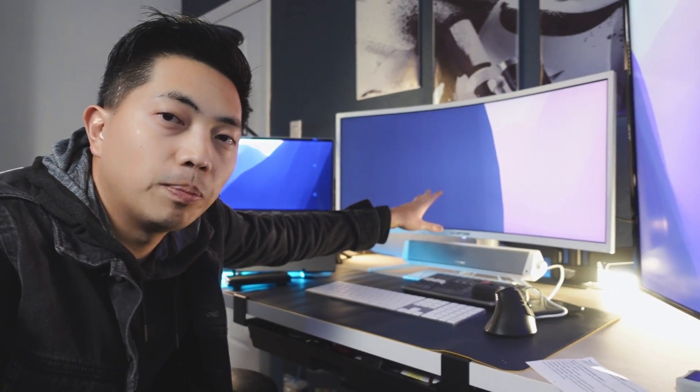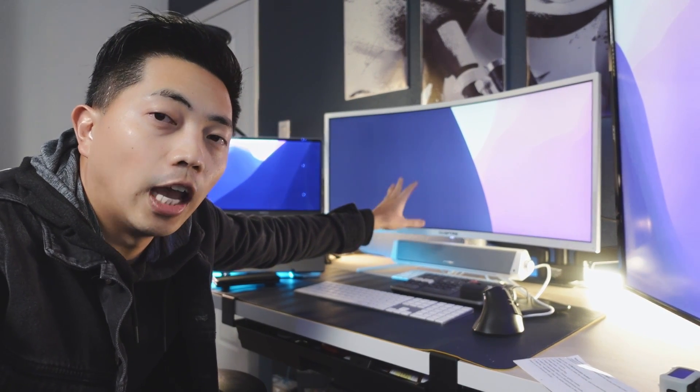If you guys liked my video, please like, subscribe, and ring the bell icon so you'll be notified about the next video. I think the next video is going to be a review of the Spectra 34-inch ultrawide gaming monitor — I want to share my experience using it for productivity, video editing, and a little bit of gaming as well. See you guys soon, thanks for watching!